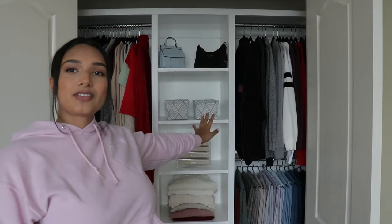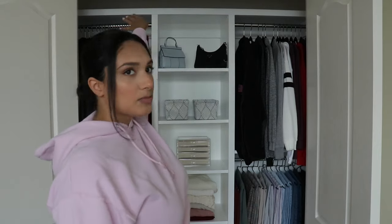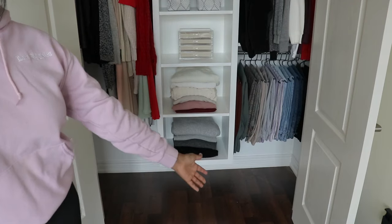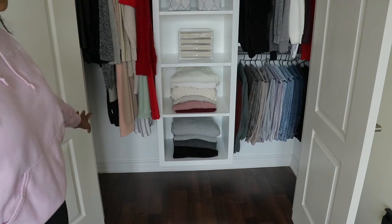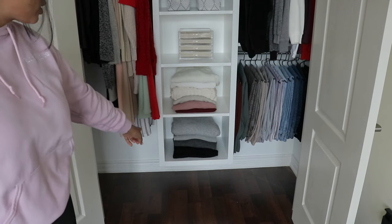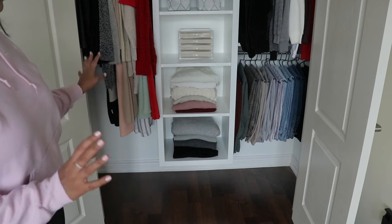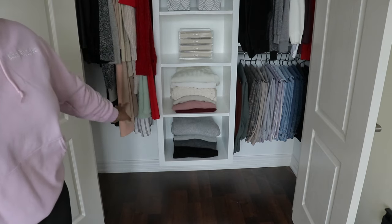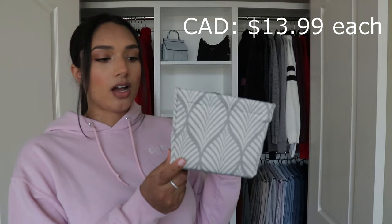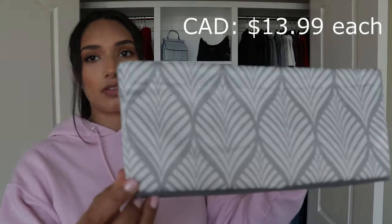I put the jewelry box there for now and my two nicer purses over there. I kept some space at the top for bigger purses, and space at the bottom so I can put luggage or long items in the closet when I come back from a trip. It looks cleaner when it doesn't go all the way to the floor and it's easier to clean. I also got two gray baskets from Bed Bath and Beyond for small things.